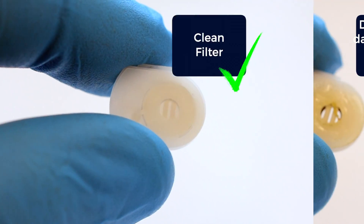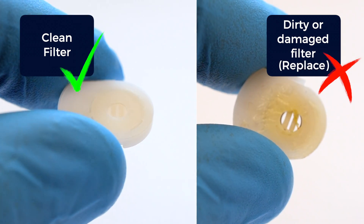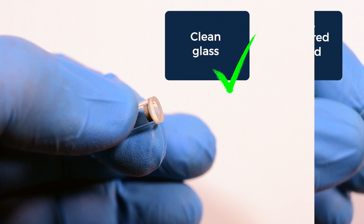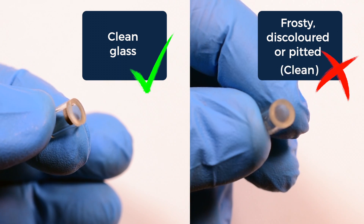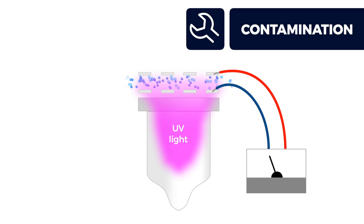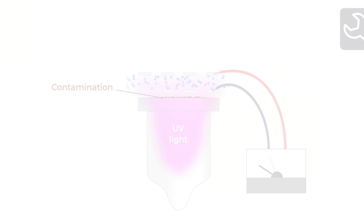If the filter appears discolored or damaged, the stack should also be replaced. Now inspect the lamp. Hold the lamp at an angle so you can see reflected light. If the lamp window appears patchy, discolored, or doesn't have a glass shine, it will need cleaning. Contamination on the lamp window will stop the UV light from reaching the ionization chamber, so reduce the sensor's ability to detect gas.